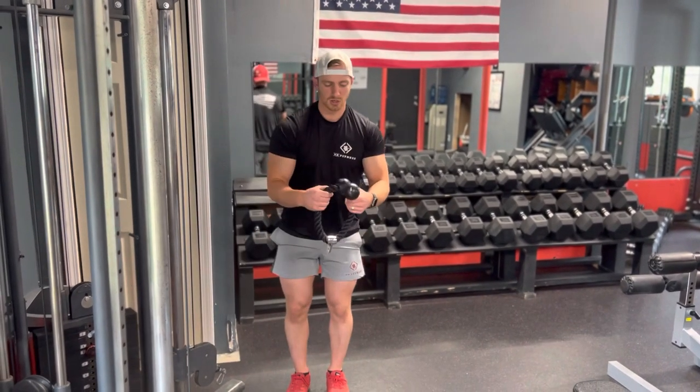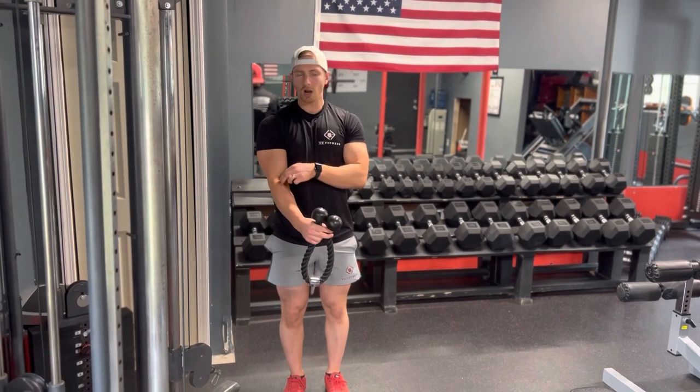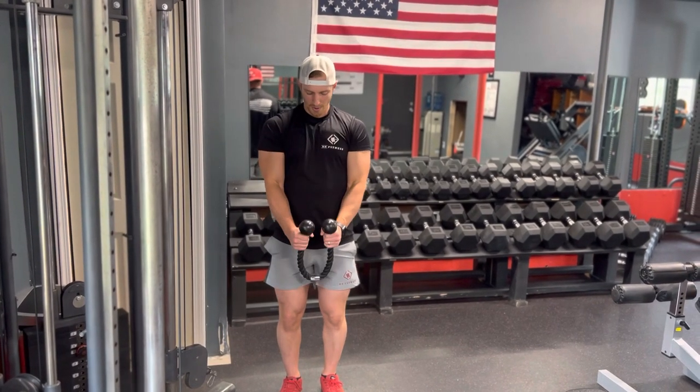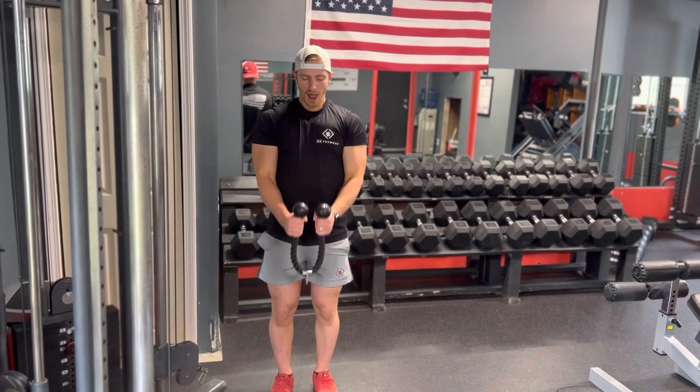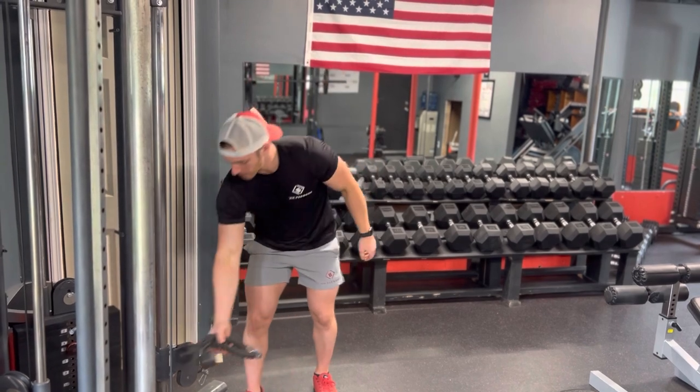The last attachment we're going to use on a cable is the rope. This is going to target a little bit more of your forearms and brachialis. As you come up, you're going to open up your hands at the very top. Now we're going to go over the proper form to do one of these cable movements.